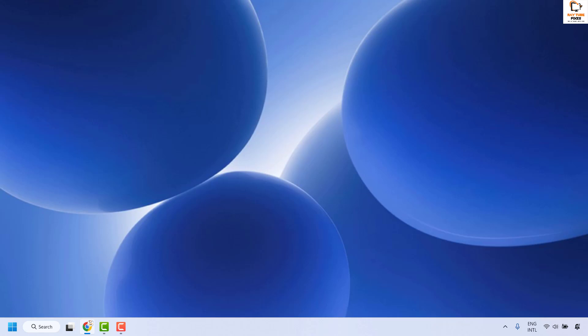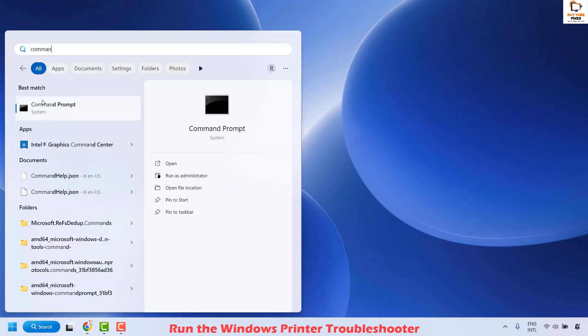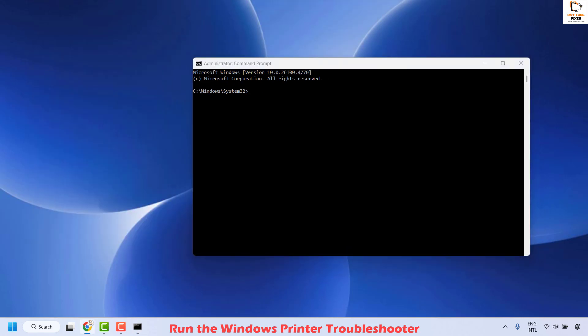The next method to resolve this issue is to run the printer troubleshooter. To do this, open Command Prompt — go to the search window, type "command", and when you see the best match for Command Prompt, right click and then click Run as Administrator. Once Command Prompt is open, type the command: msdt.exe /id PrinterDiagnostic. This command will also be mentioned in the video description so you can copy and paste it.